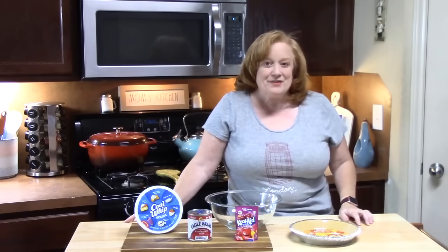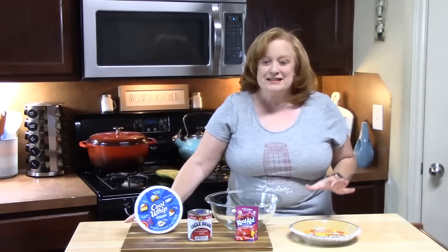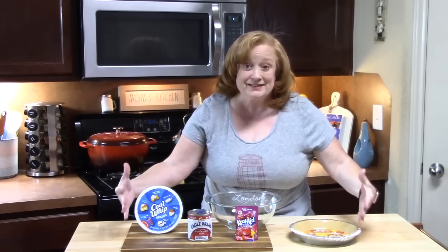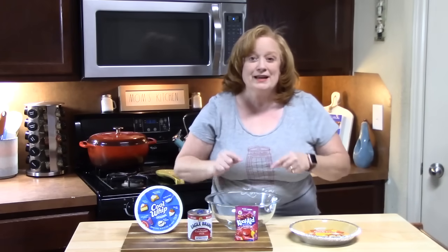Hi everyone, welcome back to Catherine's Plates where it's always simple, easy, and delicious in my kitchen. Today: four ingredients, no-bake Kool-Aid pie.